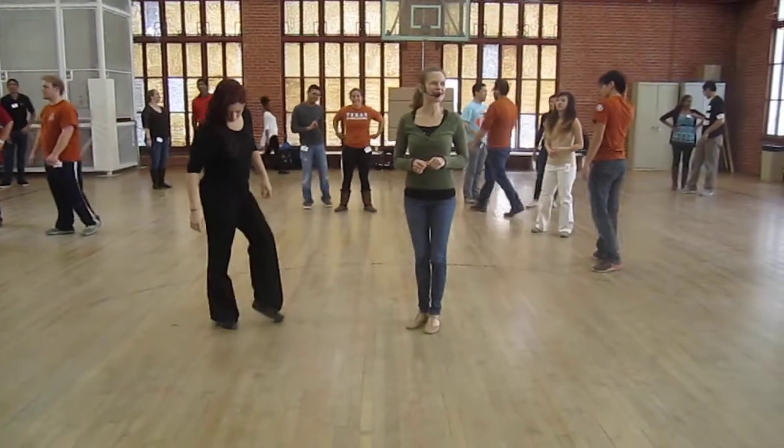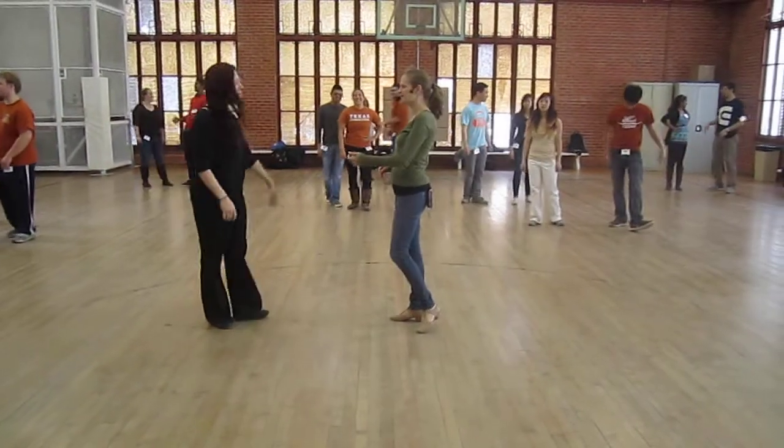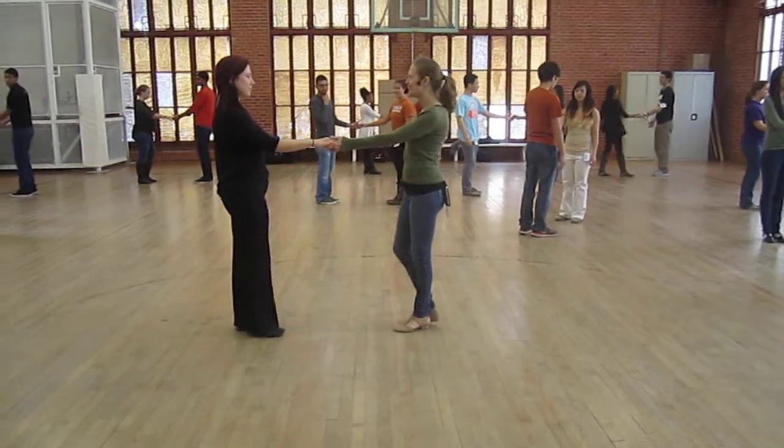We have more concepts than concrete items, so we might as well go through it. Take your partner and open. I want you to do a pass with no trickles, so just walking through. Ready, and go.